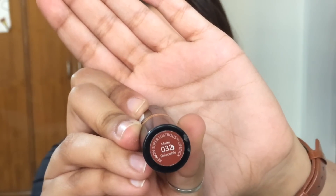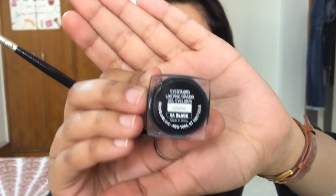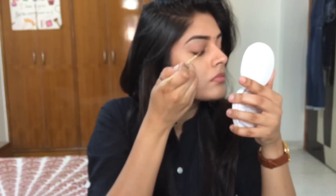I'm pairing this look with the Revlon Matte Lipstick in the shade 032 Delectable. Even though it says it's matte, it's not really the blackout matte that I like, so I also blotted my lips with a tissue paper.